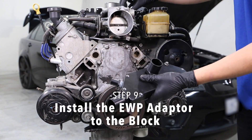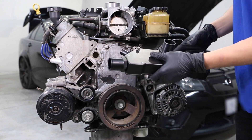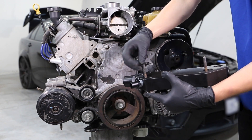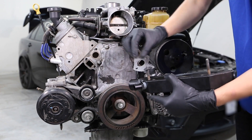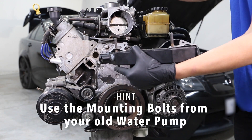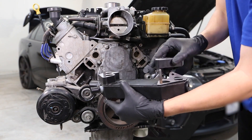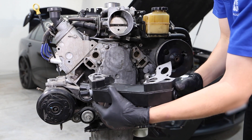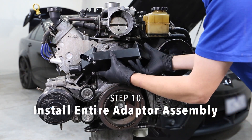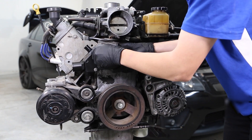Step 9. Clean the surface on the front of the engine block before installing the new EWP adapter. Place the spacer gasket and spacer on the back side of the adapter. To align the gaskets and spacers accurately, insert the mounting bolts taken from your old mechanical water pump. Step 10. Install the entire adapter assembly onto the engine block, securing using the six mounting bolts.